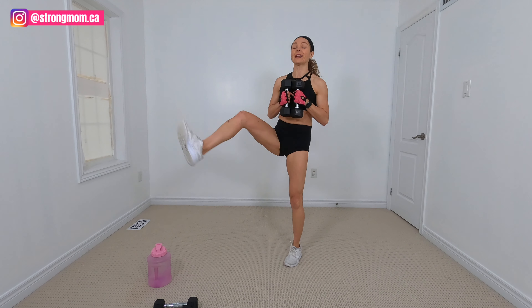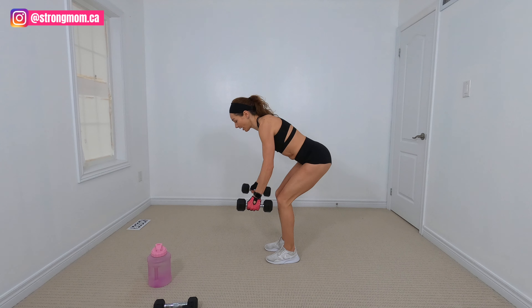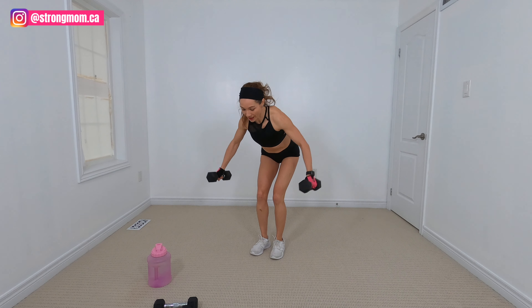Keep those shoulders down. Get those weights right in. I'm changing positions because we're going to go into our fly. So bend over, arms slightly bent. I'm going to show you from the side — we're working our flies. Let's go. Last one.